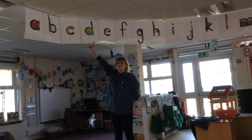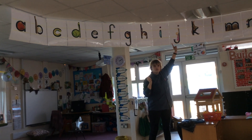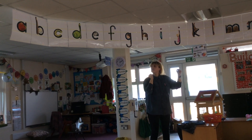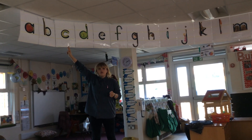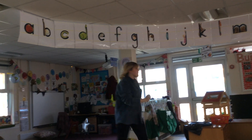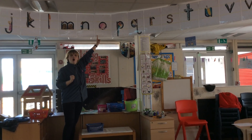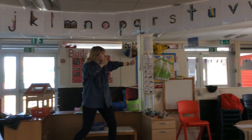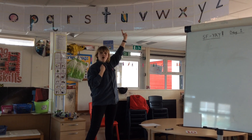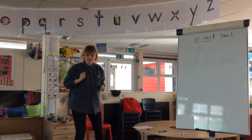That's right, D for dinosaur. That's right, J for jump. That's right, K for caterpillar. That's right, O for octopus. We'll do one more. That's right, O for umbrella. Well done everybody.